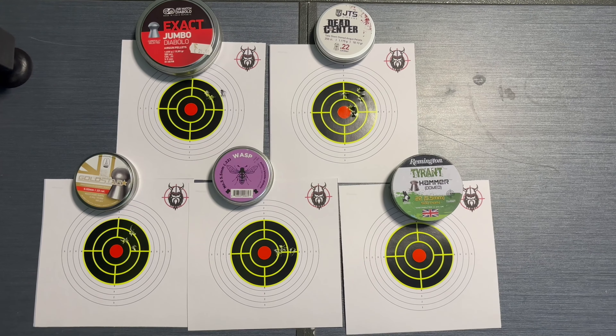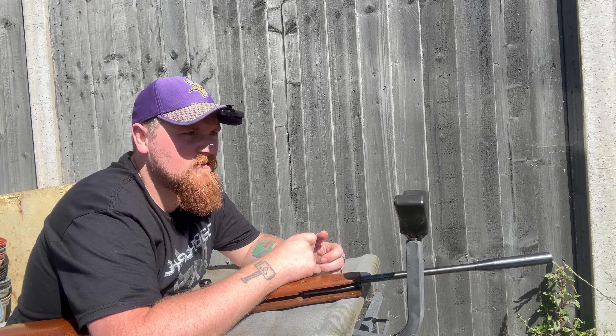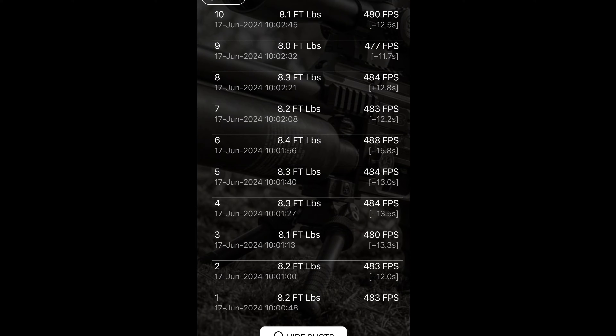Let's go see what it's like on the chrono. Chrono time — as always, let's get the FX fitted to the front of the barrel and we'll see what it does over ten shots.